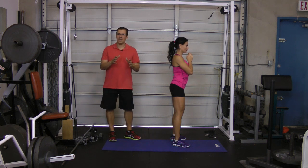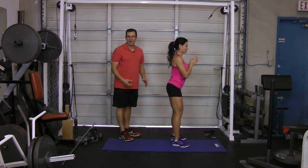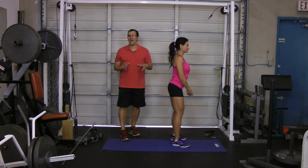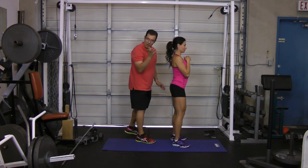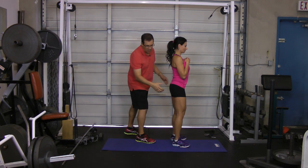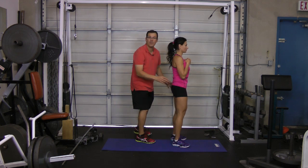Other things that happen with this anterior tilt is there's a good chance your hip flexors end up being tight. So what we need to work on to correct that anterior tilt is to stretch out those hip flexors, work on the rectus abdominis or six pack in a safe way, and then work on the hamstrings and glutes in order to bring that pelvis back to neutral.